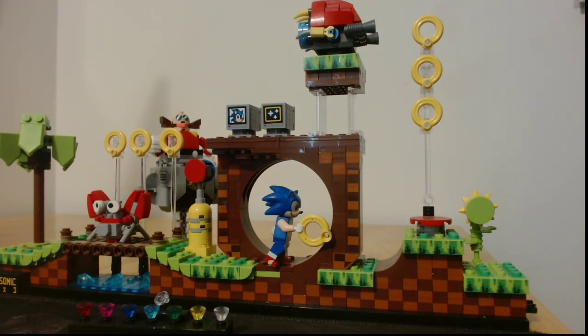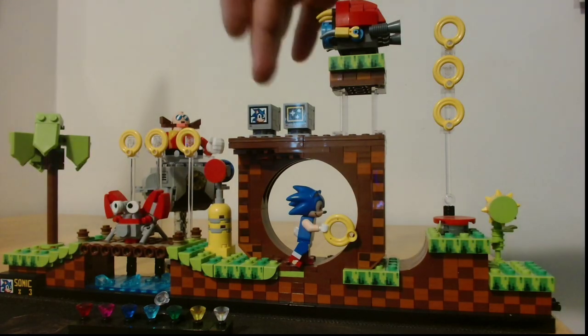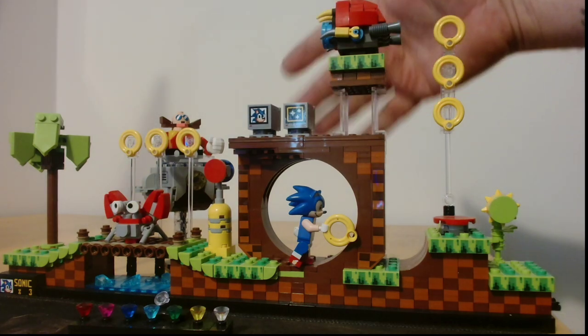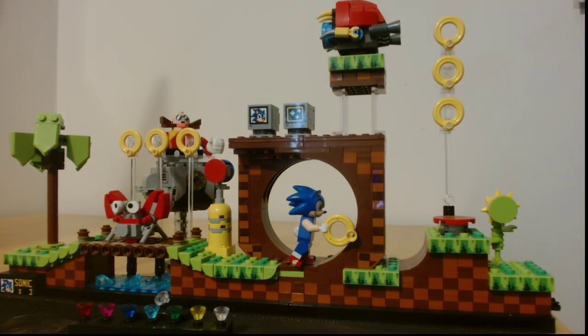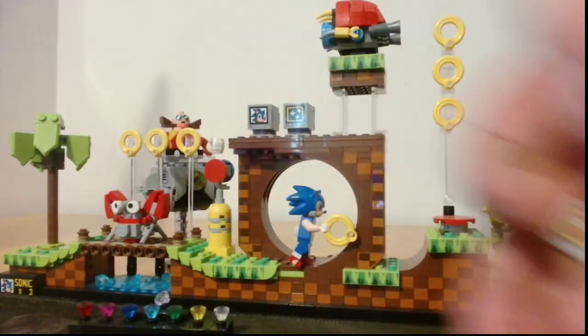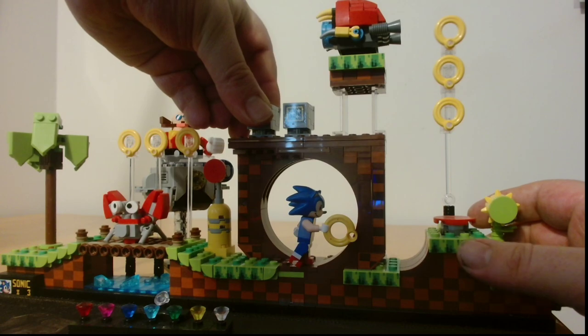Over in the bottom left, just over here, we have his lives of course. And then we have the boxes as well — we've got an extra life here and the invincibility. There are a couple on the back: running shoes, shield and coins, so you can replace them if you want to make them look different.